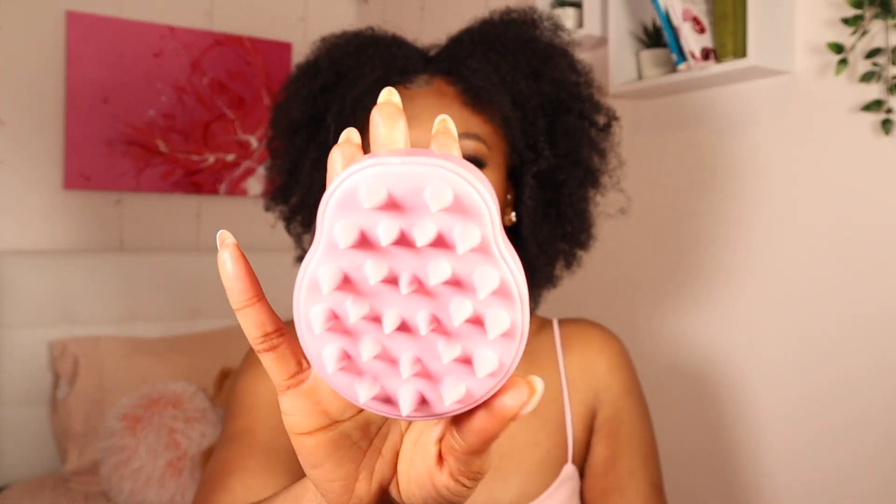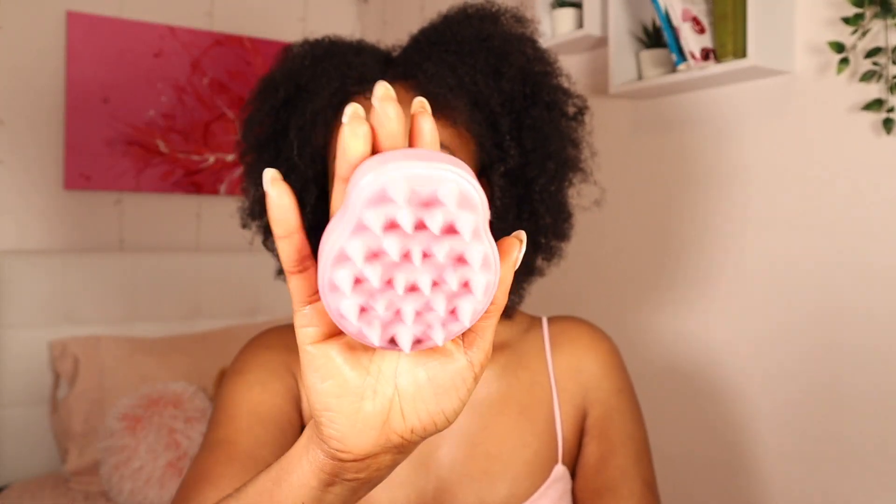This product — I don't even know what it's called, but it's meant to rub and massage your scalp when you're washing your hair. It is amazing. This is definitely a hit, I love it so much. It feels so good on your scalp, it just smooths it in. I recommend this. It's really good and it increases blood circulation.